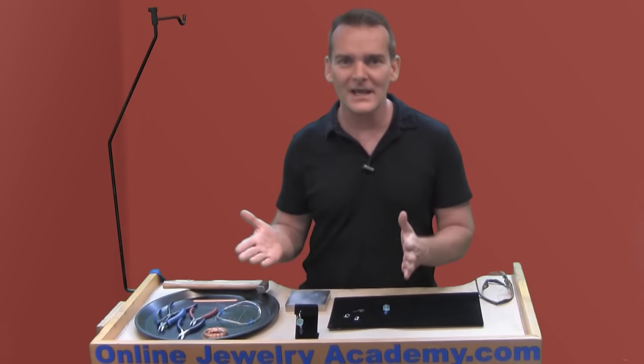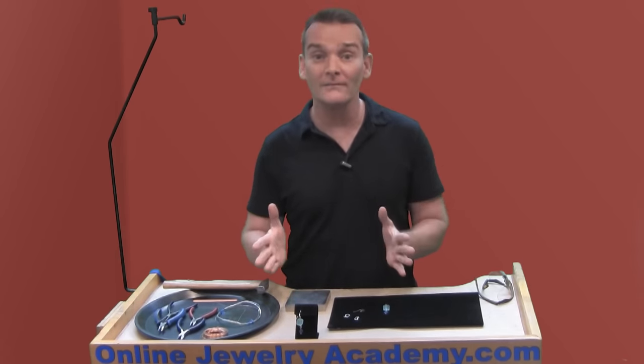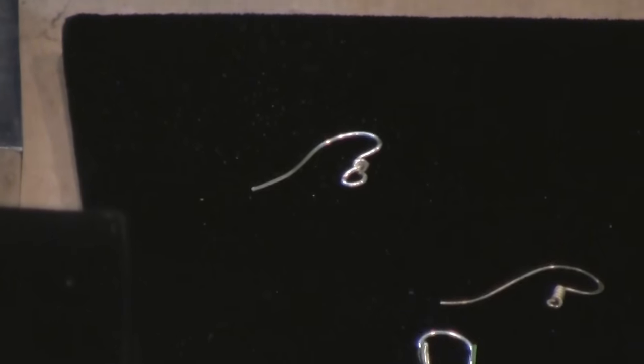I'm going to do that right now, and for those of you who didn't see that first one, that's okay. This is a great video too because it's going to focus on making ear wires. What good are earrings without ear wires? Nobody can wear them.